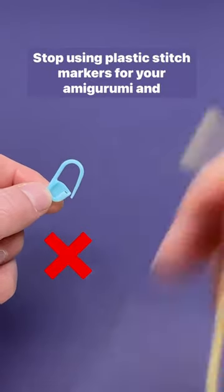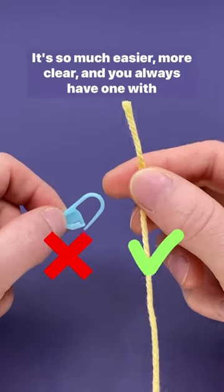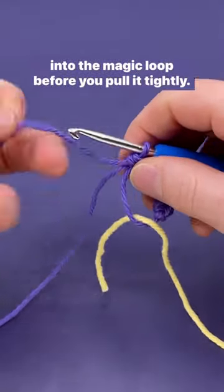Stop using plastic stitch markers for your amigurumi and start using yarn. It's so much easier, more clear, and you always have one with you. All you need to do is stick the end of a contrasting color into the magic loop before you pull it tightly.